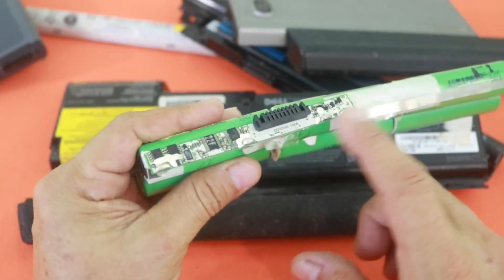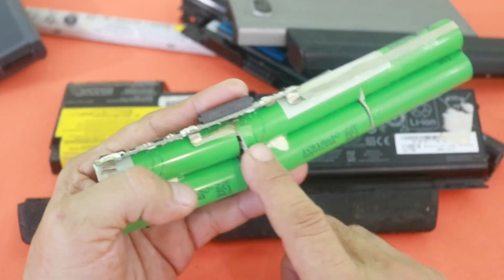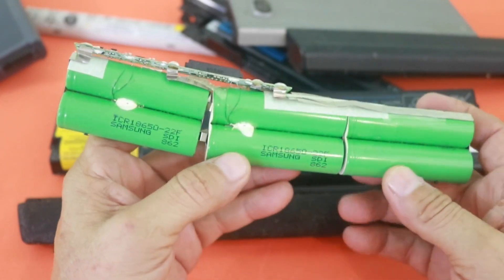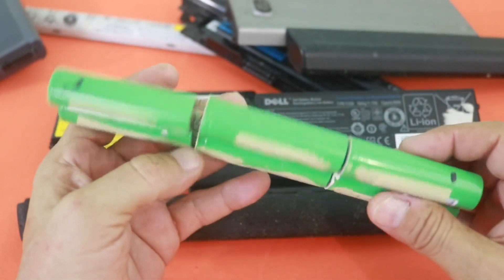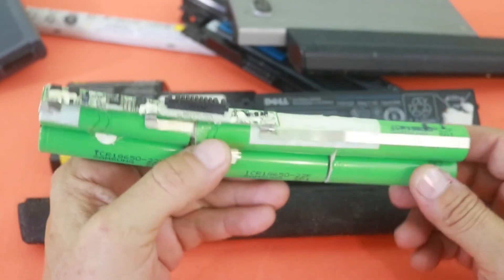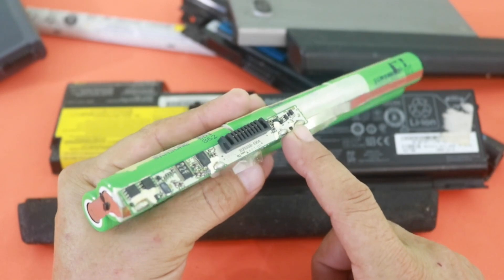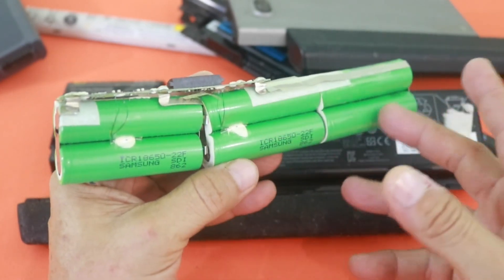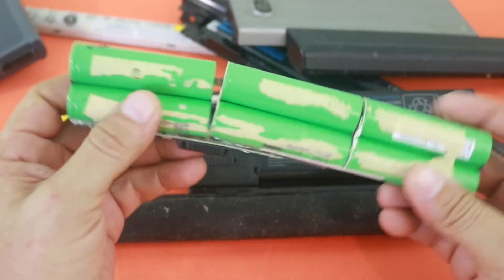We also have this little circuit here — the BMS, or Battery Management System. What this circuit does is manage the charge and discharge of the battery. When you are charging your batteries, this module ensures that the voltage at each cell does not exceed 4.2 volts, which is the maximum voltage for a lithium-ion battery, and it cuts the charging process when you reach that voltage. Also, when you are using your battery and the cells are discharging, this BMS module prevents over-discharge. When the voltage is low, around 3 volts, the BMS cuts the battery so that the cells will not be over-discharged.